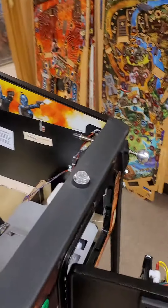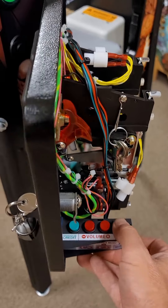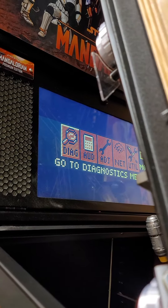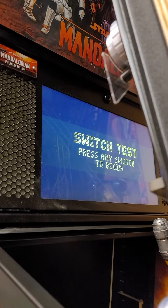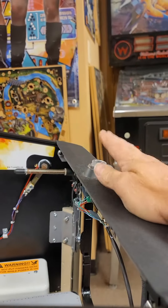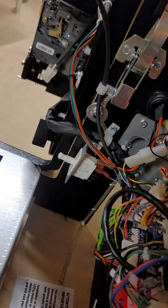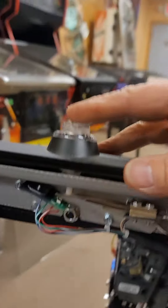If you notice the entire playfield goes out, this button will not work. But if you open the door and hit the black enter button on your door six times — the fifth time is actually all the way to switch test — two is diagnostics, three is switch test, four is test the switches, five you're in there. Now you can test this button. Remember the door open interlock switch: if you pull it out, the door actually closes and your playfield comes to life again, and now you can test this switch.